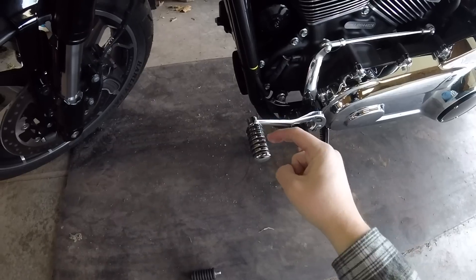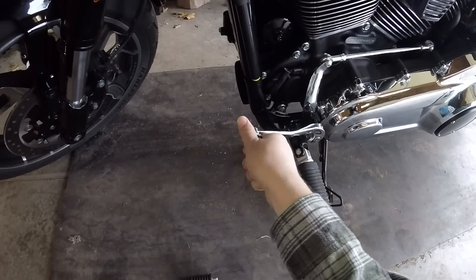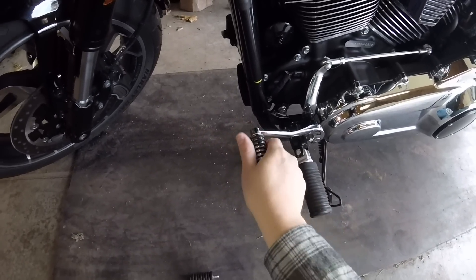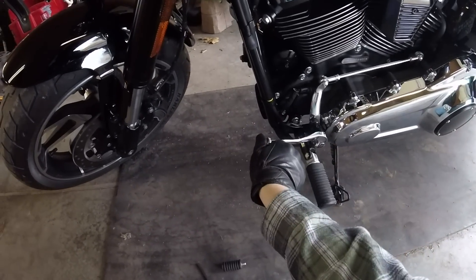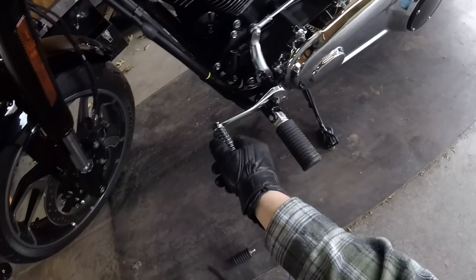These little fins right here are rubber, so they're going to grab the grip really well. For a little bit of extra insurance, I'm going to take one of my riding gloves and give it just a little more of a turn. Looks pretty good.